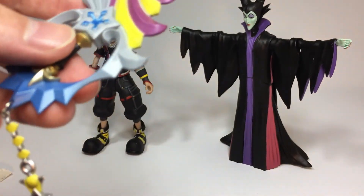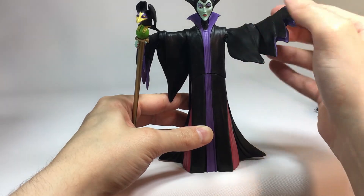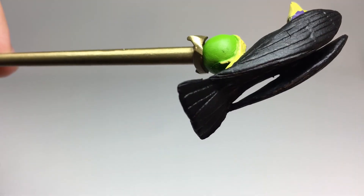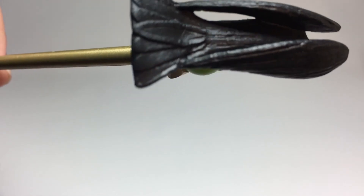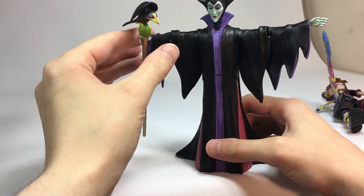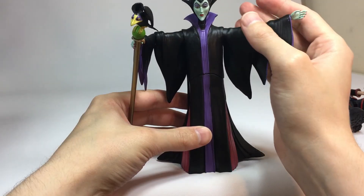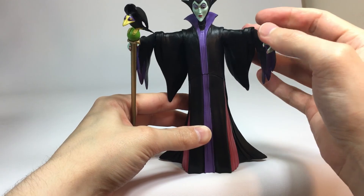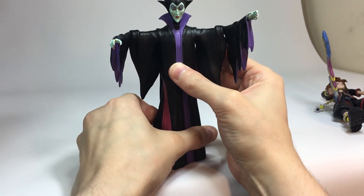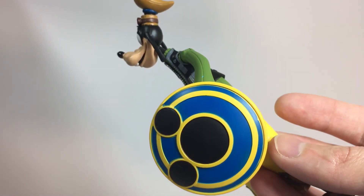Moving on to Maleficent, we have a bit more of a simplified design, but there's still some nice sculpting in her robes, her pet raven, and her horns. I like the colors they used for her green skin and her purple eye makeup, but aside from that, this figure is mostly black. Maleficent definitely has the least amount of articulation out of all the figures, as she can only rotate very slightly at the waist, bend her elbows in, and turn her head slightly. Since her robe is molded in plastic and not actual cloth, it really restricts her articulation.